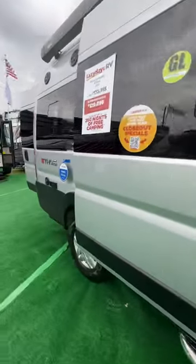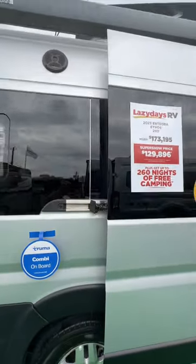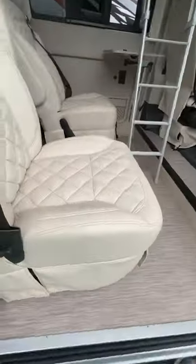You've got your 110 outlets on the outside, cable. There's the Ethos badging, speakers on the top, Thule canopy, pop top. And take a look at the stitching.